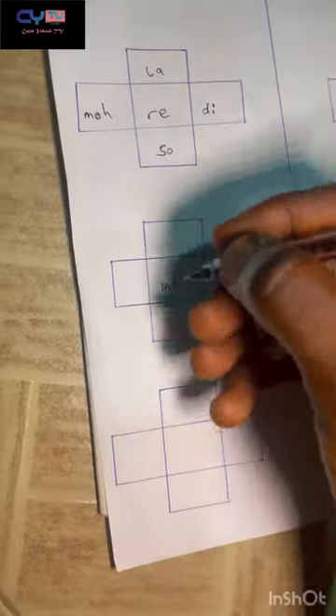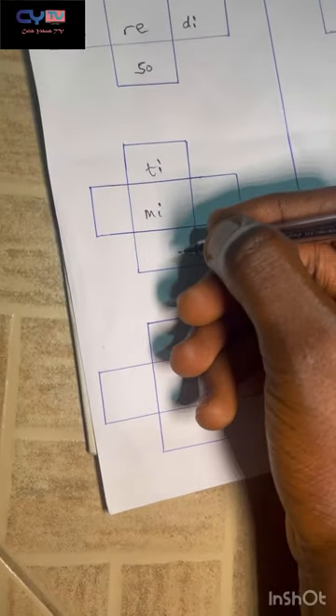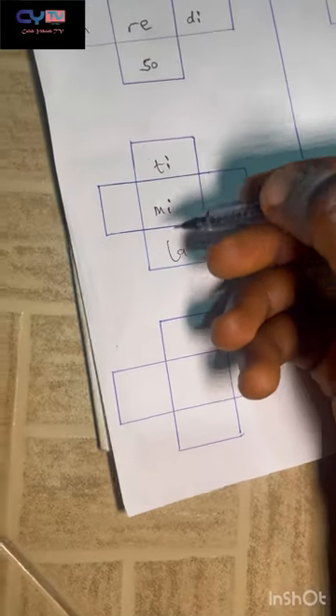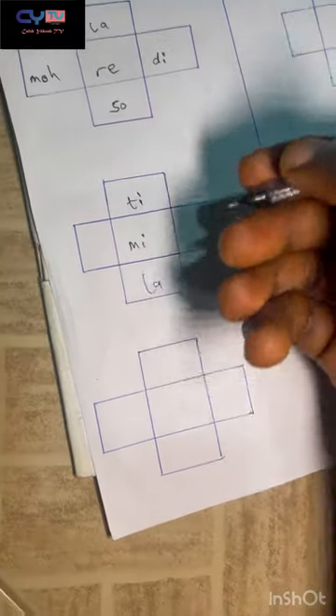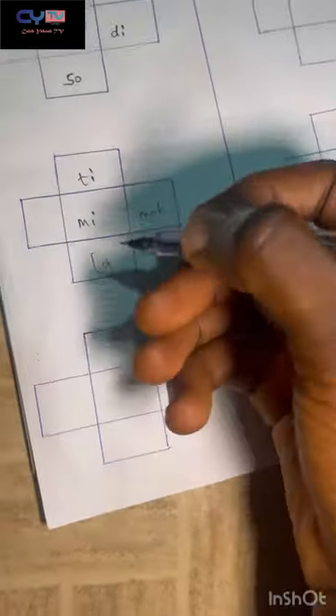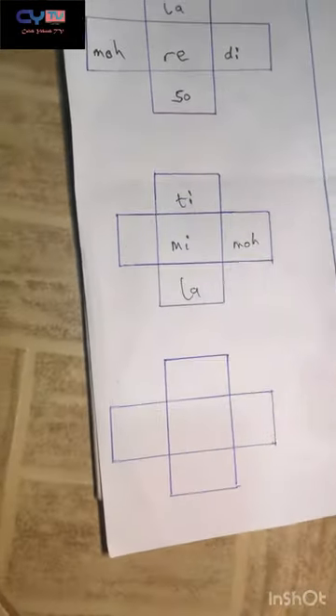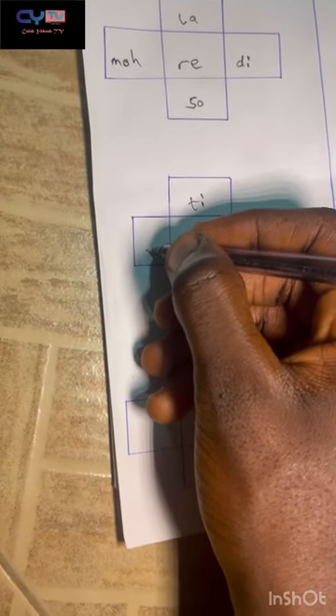On the third note mi: the note above it is ti, the seventh note, and beneath it is la, the sixth note. For every mi, the top note is ti and the down note is la. Getting toward the headstock is mo — the flat third or sharp second. Getting toward the body of the bass is fa, the fourth note.